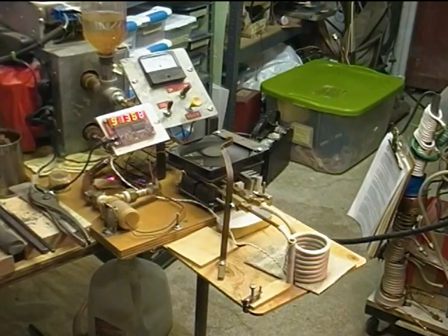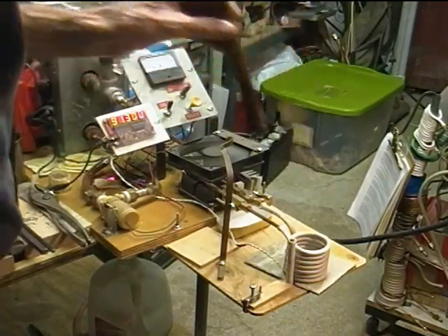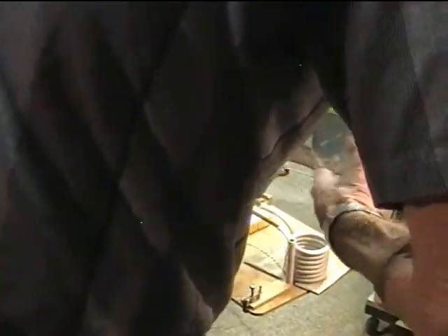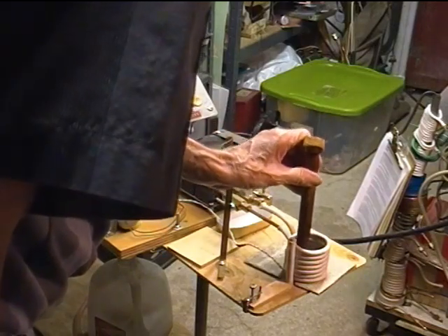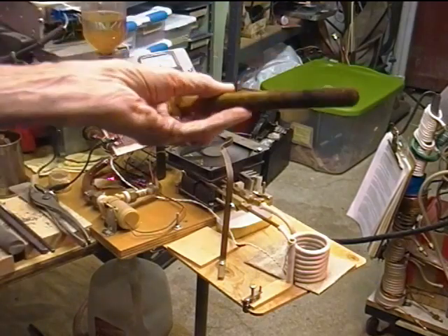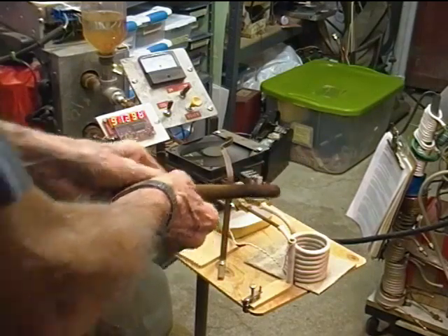Just to get an idea, we'll take this pretty large bolt and stick it in the work coil, which is about two and a half inches in diameter. When I stick this bolt in there, the current goes up to easily 24-25 amps. That's a roughly three-quarter inch bolt going into this work coil.